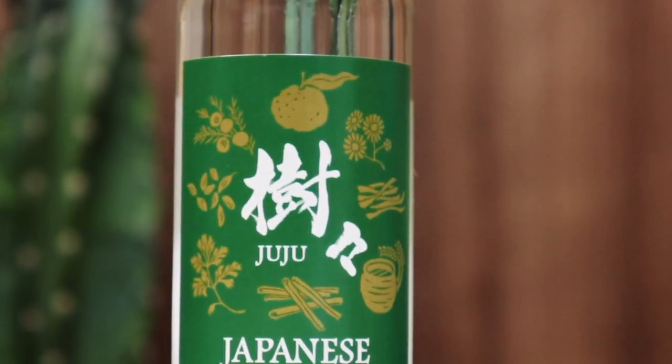Hey, welcome back. We're the Kanpai guys. We Kanpai so you don't have to — unless you want to. Today we're looking at yet another craft gin.